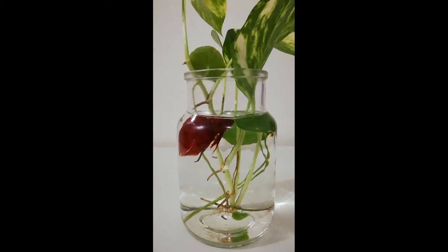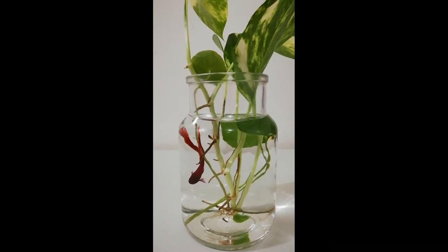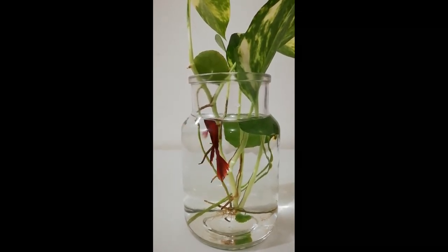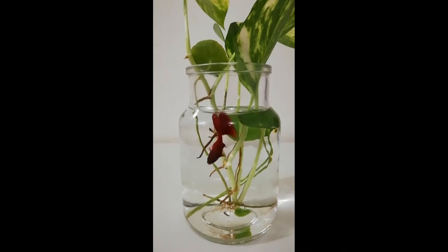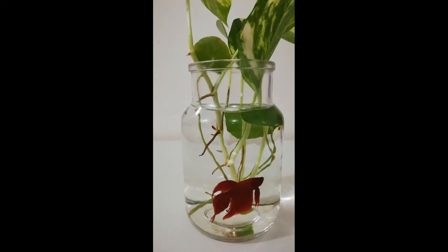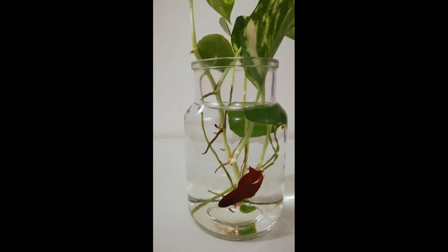Method two: care for your betta fish in the vase. Feed your fish regularly. You can choose brine shrimp, frozen bloodworms, or any proper betta food. Being carnivorous, betta fish prefer live feeding. Feeding your betta fish five to six days a week is recommended. Bettas need only a small amount of food daily — avoid overfeeding and maintain a regular schedule of the same time and amount each day.